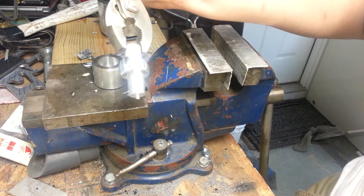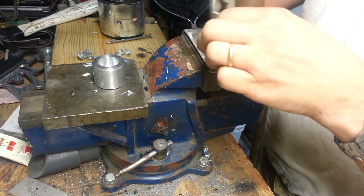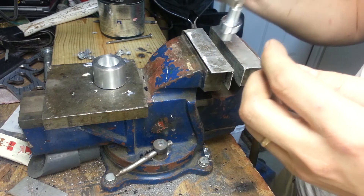Shiny zinc, silvery shiny. And now to get this off of here, I'm going to try to put it in the vise and just give it a tap from the other side. It is quite hot right now, owing to the blowtorch and all.